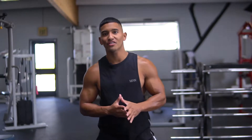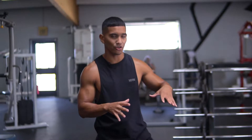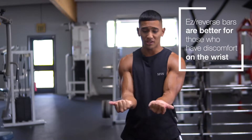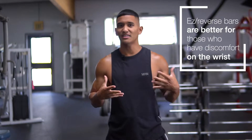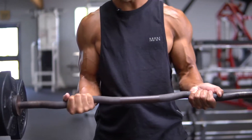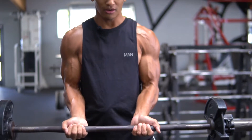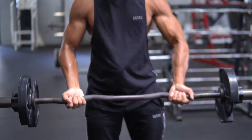A second bicep variation I like to incorporate is the reverse or fixed barbell curl. The difference between the fixed barbell and the straight bar is that a lot of people have aggravation or discomfort with the straight bar due to a weak or uncomfortable wrist position. The fixed barbell is curved, which gives more flexibility on the wrist.